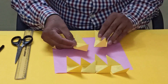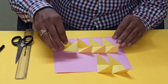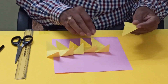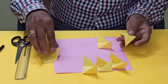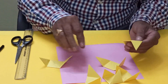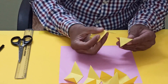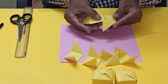This way we have completed the six units, or elements you can say. Now we will start. First, we will take one and insert this one inside the pocket like this.